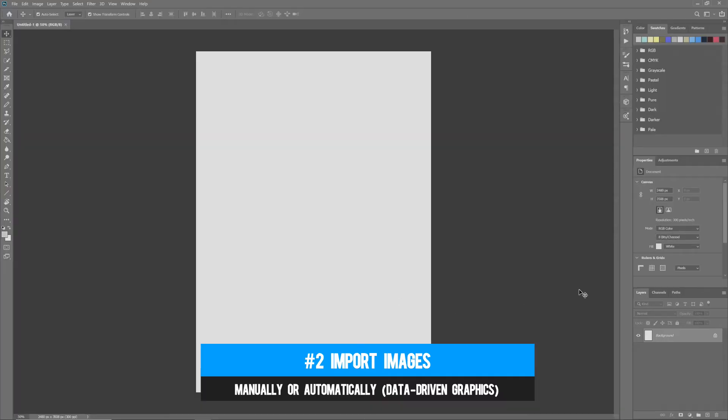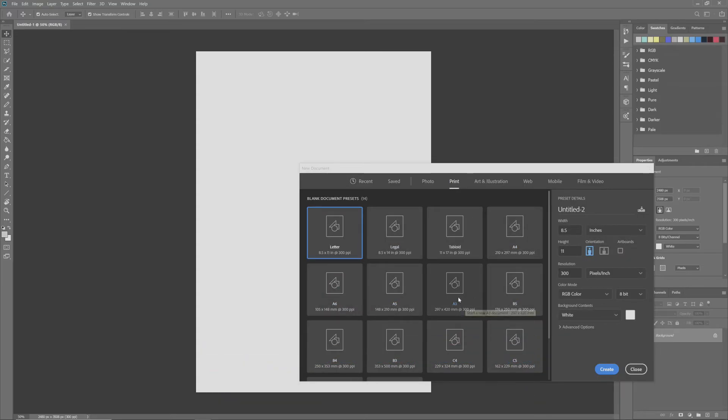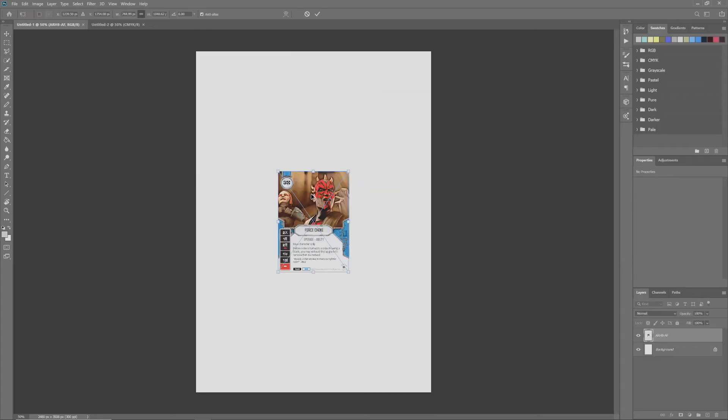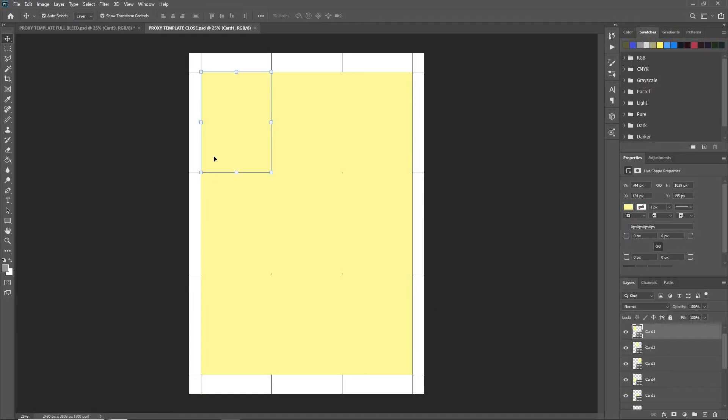Once you have your images and know where they are, it's time to import them into a document the size of your paper. Most software, like Photoshop, will default to 300 pixels per inch (PPI), which is typical for print media. I'll be referencing dimensions in pixels, which will only correlate with your setup if you're working at 300 PPI. You can manually import cards using File > Place Embedded in Photoshop, or use the templates we've linked — which include cutting guides and layers for the data-driven graphics process.